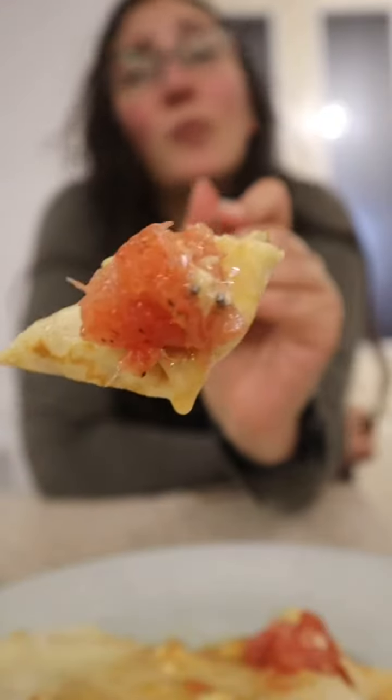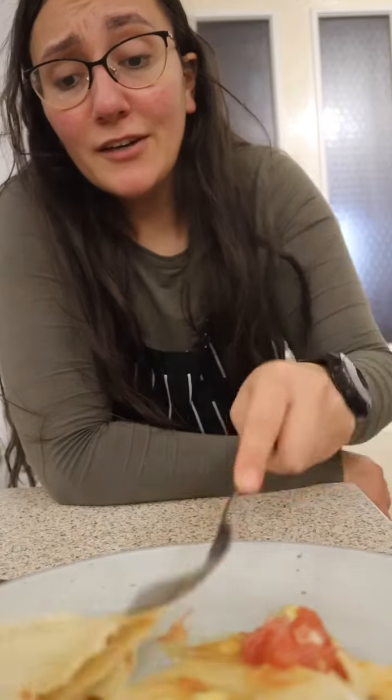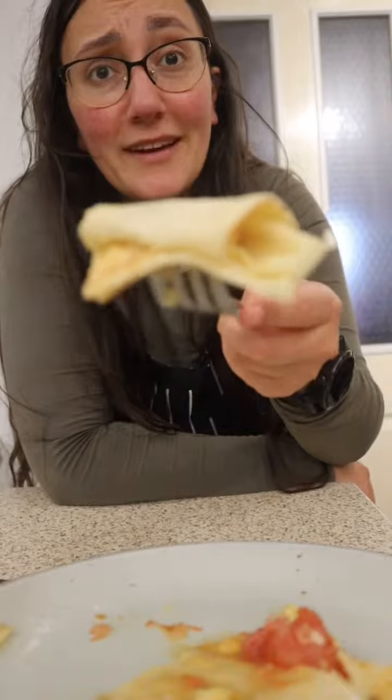I'm overworked, I'm overtired, it's Christmas, I just want to eat this. Oh my god — I don't care what anyone says, you need to try this. If you're tired, you're overworked, you need to make this.